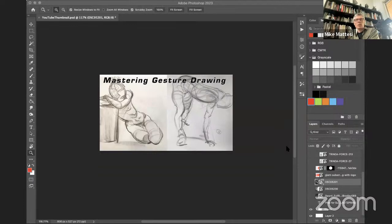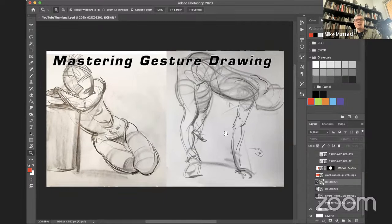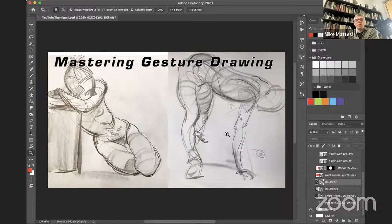Welcome everyone to this Force Friday. We're going to be discussing our favorite thing when it comes to force, and that is gesture drawing. I'm very happy to say it's picking up steam — there are a lot of people on Instagram putting together gesture sessions, and I'm super excited about that. For me, gesture drawing isn't necessarily a timed thing — it's not necessarily a one, two, or three minute drawing — but that you're always drawing gesture.